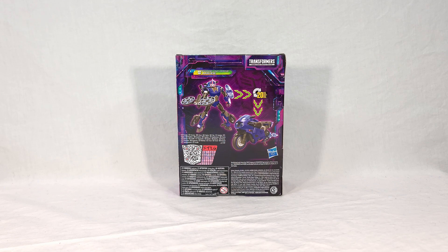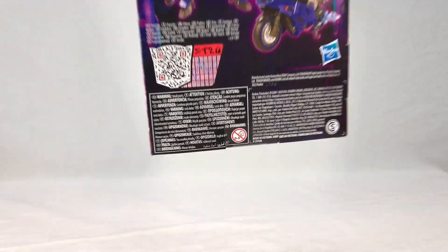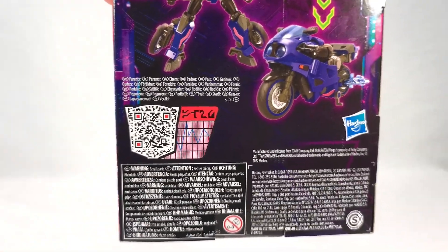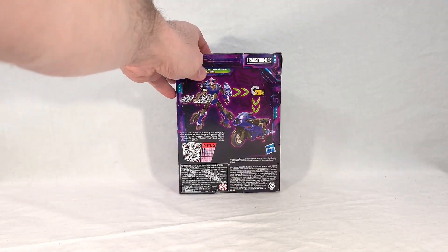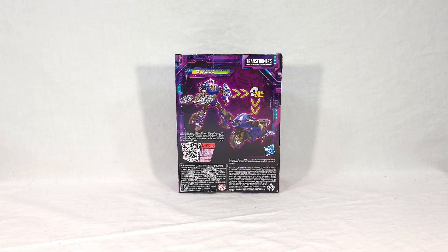You might actually even be able to scan that QR code from your screen right now. Sadly, all these character bios they're doing are just single-sentence bios - they're very lackluster. It's something I talked about on a previous video. A far, far cry from the really cool tech spec cards we used to get for these guys.